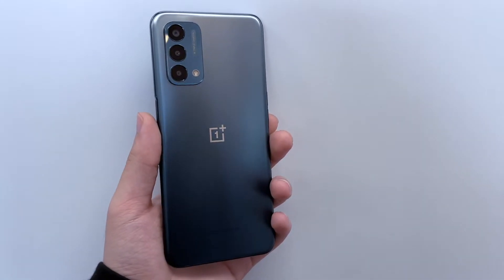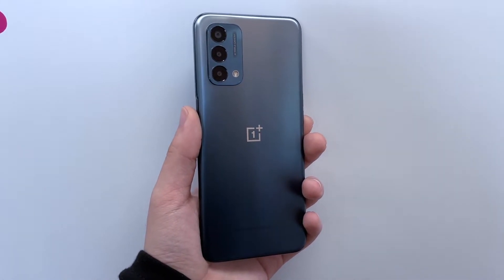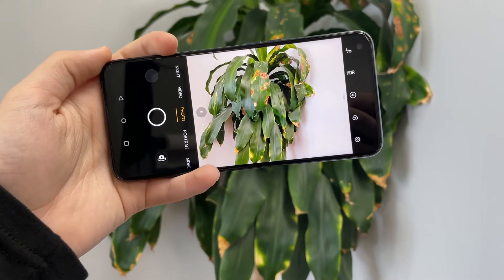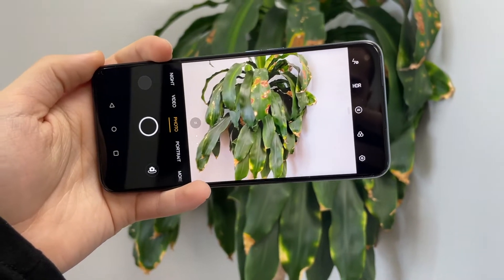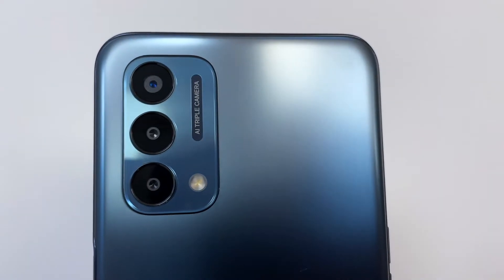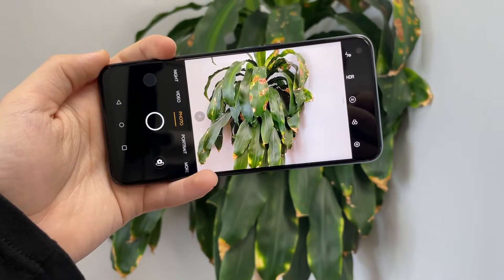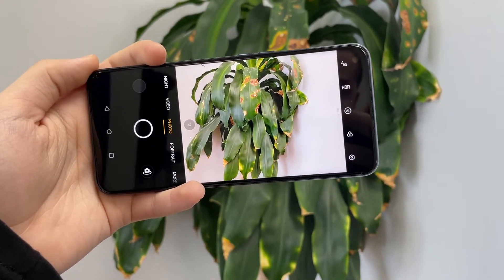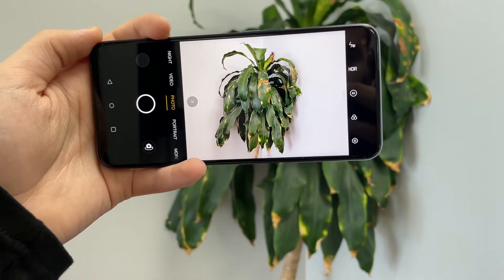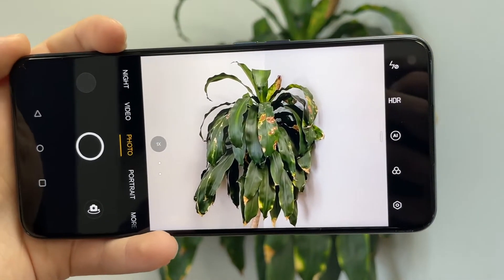Comments I've received from people who use this phone say the camera is trash, and I don't completely agree but I don't completely disagree either. At the end of the day, this is your cheapest 5G device that's actually decent quality. When you make a phone for $240, you have to cut costs somewhere, and the camera is definitely one of those cost cuts OnePlus had to make.